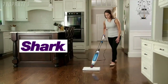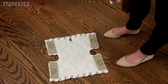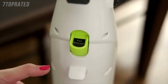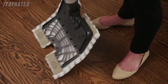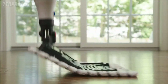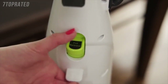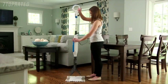Changing the mop pad on the Shark Genius Steam Pocket Mop is easy. To attach a pad to the mop, spread the pad on the floor with the pocket side up. Center the Genius Mop Head above the pad. Then with a pinching motion, pinch the pad release button on the back of the Steam Mop body. Both sides of the Genius Mop Head will drop open. Slide the Genius Mop Head's four corner tabs into the pockets of the pad. Press one side of the Genius Mop Head to the floor until that side clicks into place, then do the same on the other side. When you're ready to remove the pad, simply press the pad release button again and the pad will drop off.